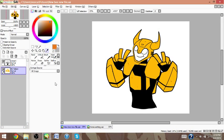I am going to show you how to use the Clipping Layer effect. As you can see, I've already got an old drawing open with the base colors already.